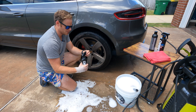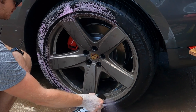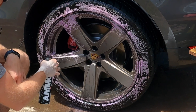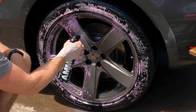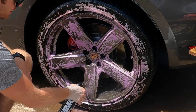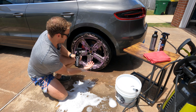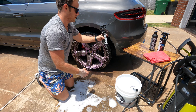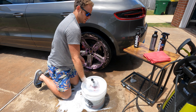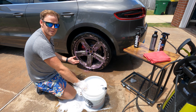The first thing you want to use is the Plum wheel cleaner, especially on super dirty wheels. Give it a little shake, put it on spray, and spray down the wheel and tire very liberally. This is used for heavily contaminated wheels, which these definitely are. Get it all in there and let it sit for about 10 to 15 seconds — it'll start doing its work. You can already see it eating away at the dirt up here.